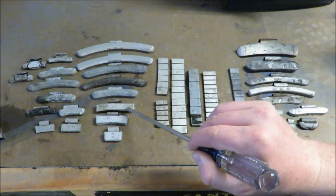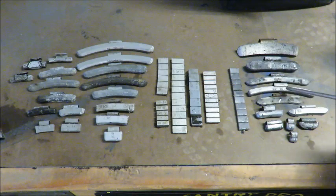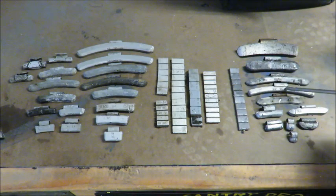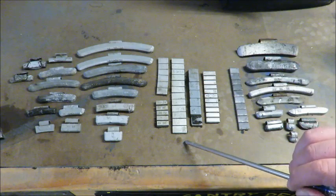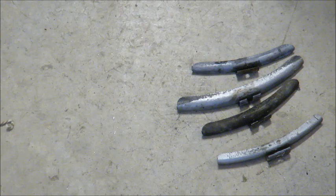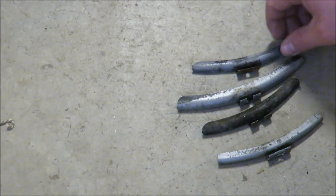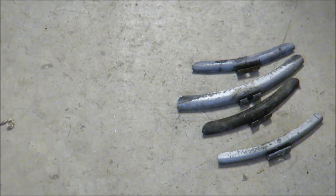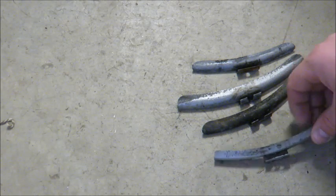Another tricky one is the MC marking — you'll see it on some zinc weights, but this lead one also has the MC marking on it. So now I'll go over some other ways to identify them other than visually. I've got four wheel weights here — two are zinc and two are lead. Another way we can identify them is by sound.